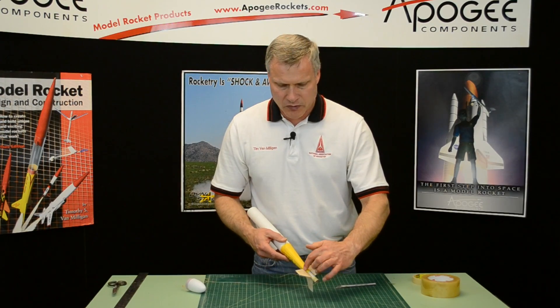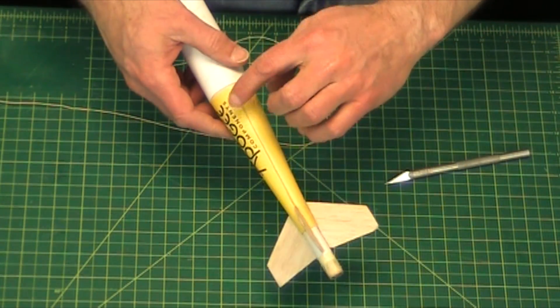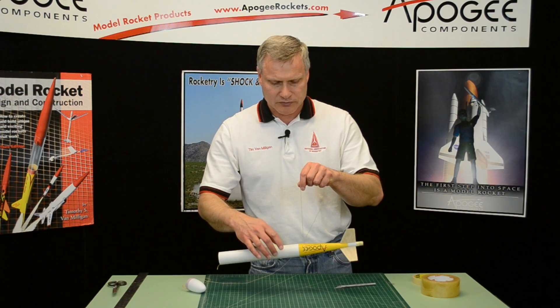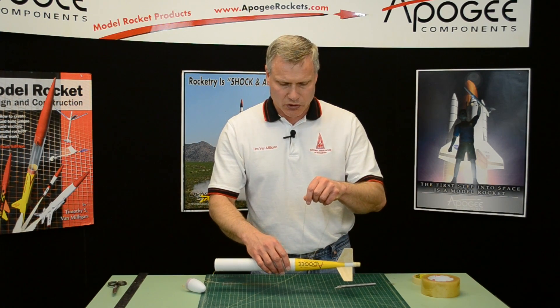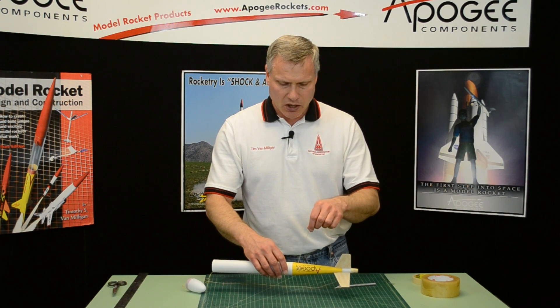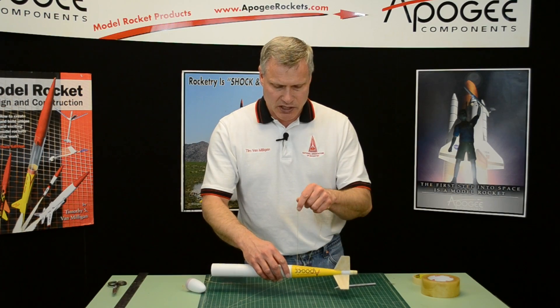The shock cord is now anchored right here. That gives it the strength, and this positioning gives it the horizontal hang. The shock cord eventually might pull through or rip the tape, so you'll just reapply it later as needed.